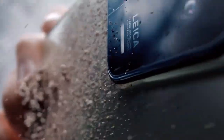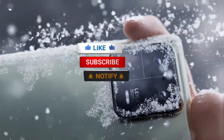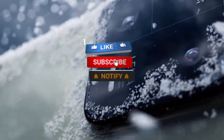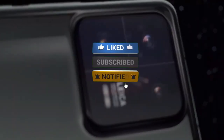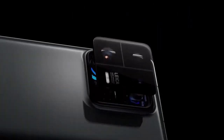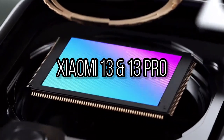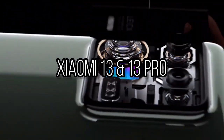Hi guys, welcome back to Rest of A Channel, your connection to China. But first, don't forget to like, share, and subscribe to our channel. Thank you! Coming up on this video, we are going to have a closer look and an in-depth overview of the latest flagship of Xiaomi, which is the Xiaomi 13 series. So stick around!